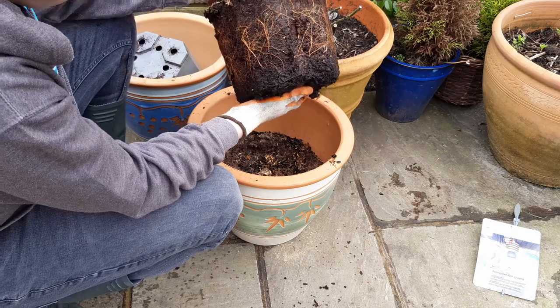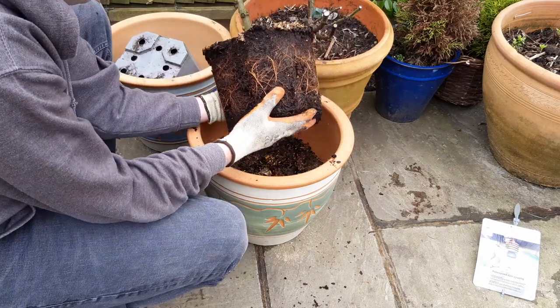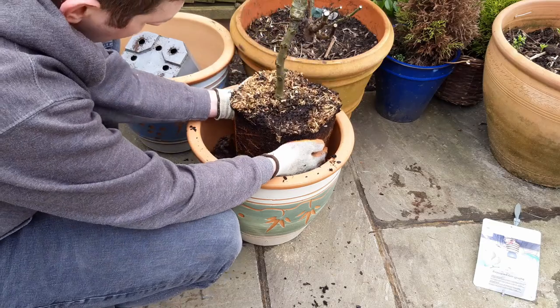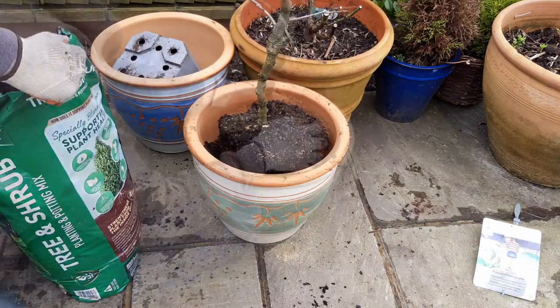The roots of this tree are looking good and they haven't yet started to loop around the inside of the pot. If yours are tangled or looping around, you'll need to gently loosen them to give them the best chance of growing outwards.